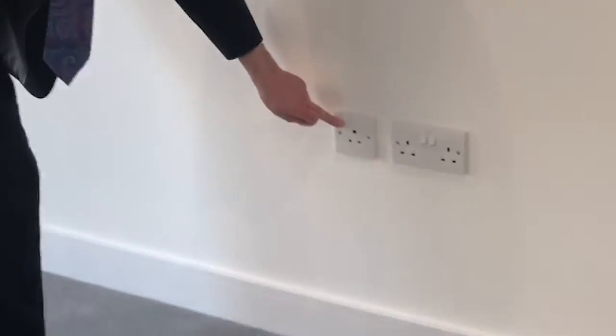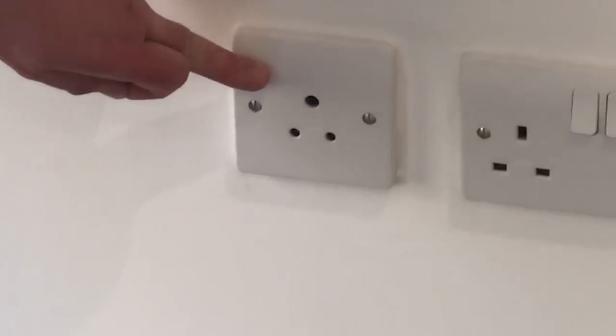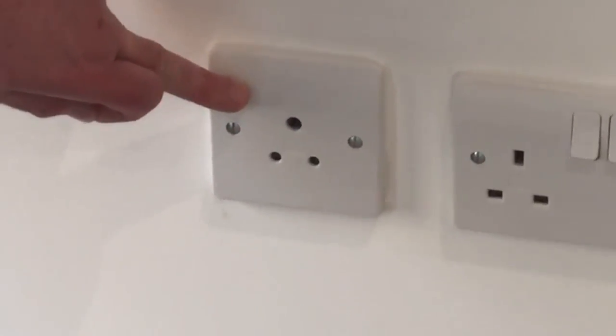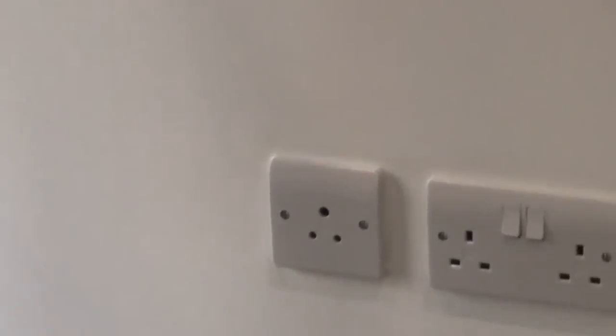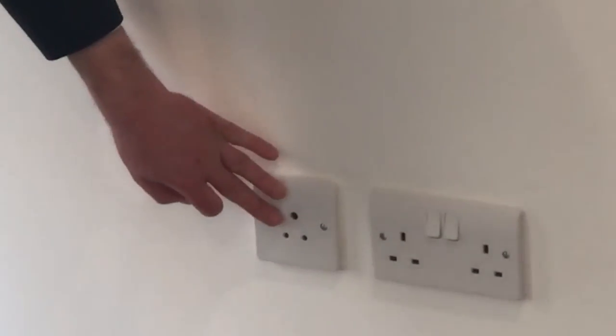In both of the bedrooms and in the living room, you've got some 5A lighting sockets, which means you can plug in lamps with a 5A socket. You may need to change the plug so that it has the 5A 3-pin fitting. There are two switches — one on the wall here and another one by the entrance — so you don't have to turn the lamps off individually; they can be centrally controlled.